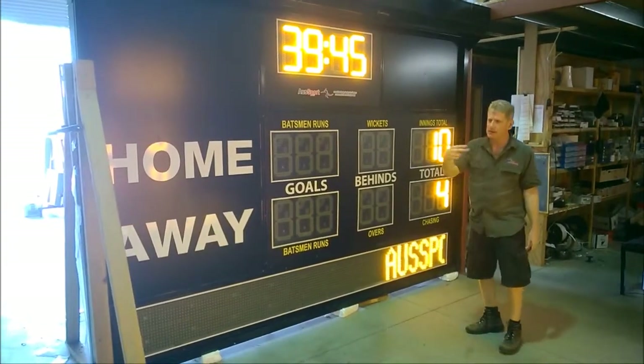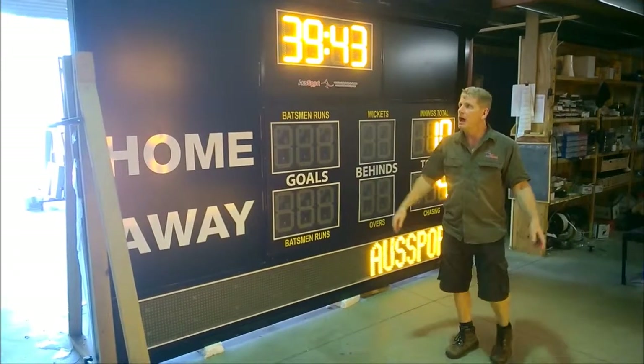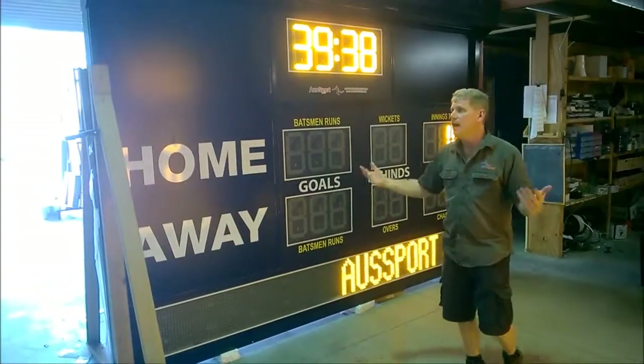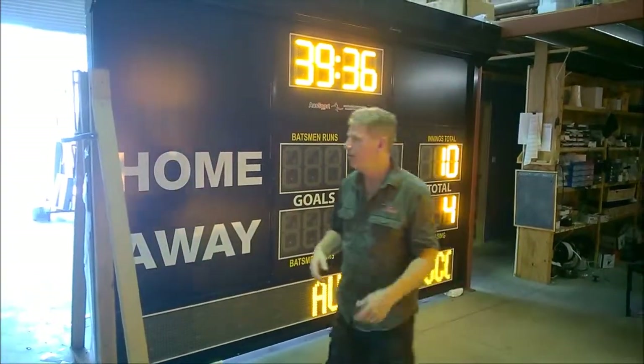At the end of the day, you just basically lock your scoreboards up by dropping your roller shutters down, then lock it all the way, turn everything up, and power it off.